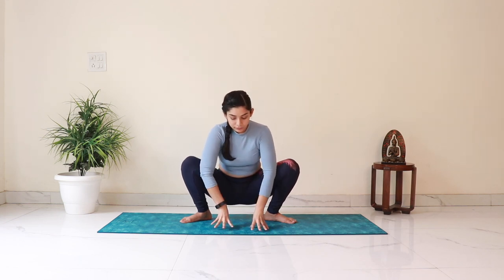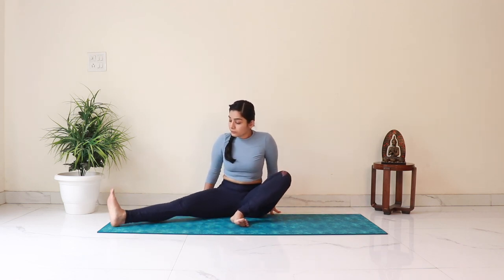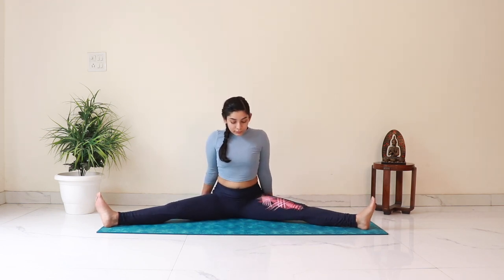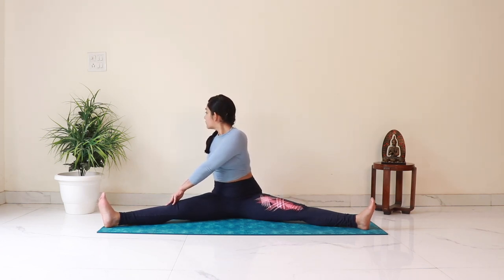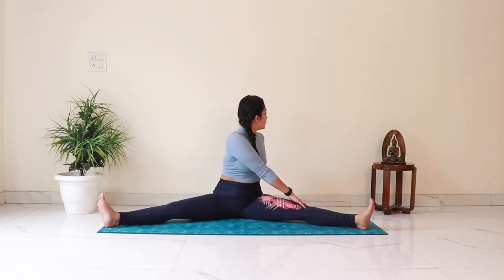Then bring your hips down and spread both your legs out in front of you, taking them as wide as possible. Using your hands, find your sitting bones and ground them into the mat. Extend your spine. Take a deep breath in and as you exhale, bring the left hand to the right thigh and twist to the right, keeping the back straight. Come back, then inhale and as you exhale, twist to the left.